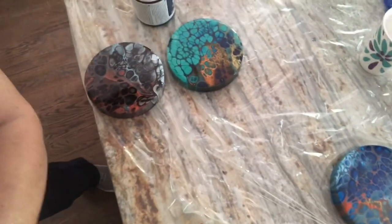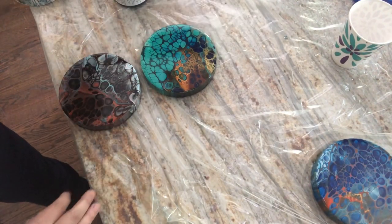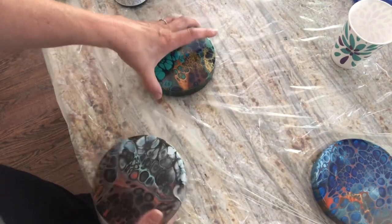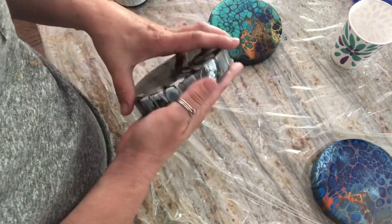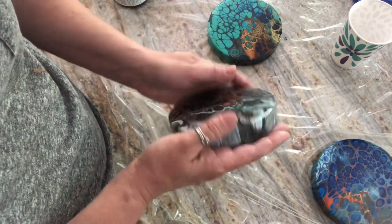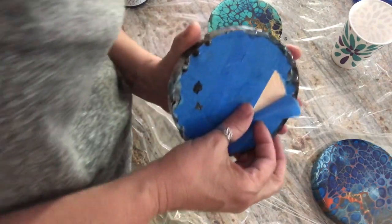I like to resin late at night so that when I wake up the next morning I can pull tape. The optimal time for pulling tape is anywhere between 10 to 12 hours later. Your resin is set up by then — it's lightly touchable without leaving fingerprints, and then you can just find a spot on the back to grab the tape.